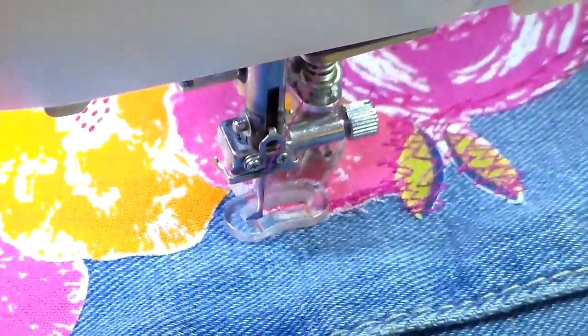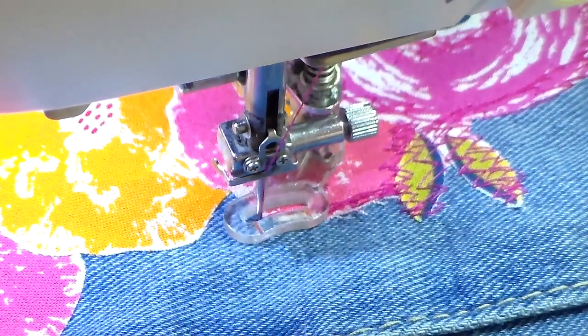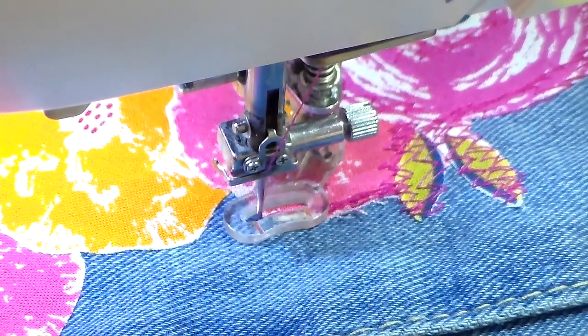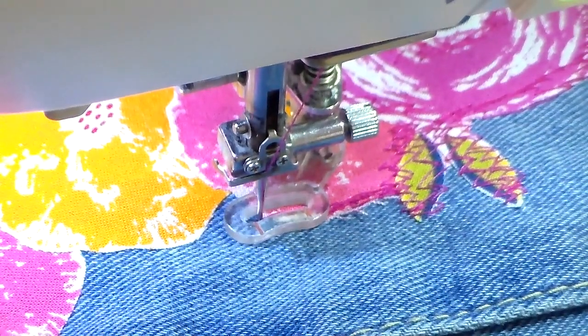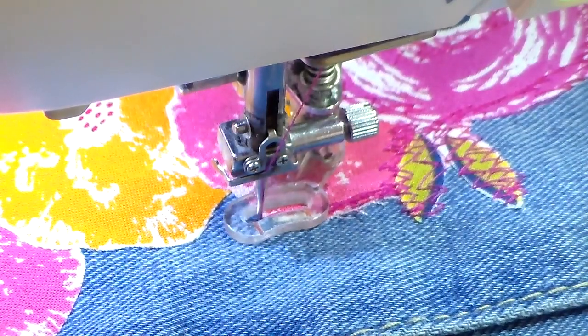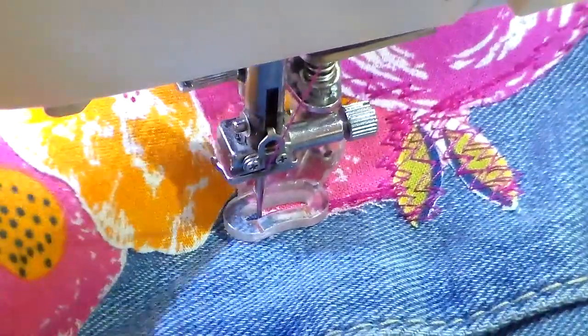I'm not sure if I mentioned it before, but I have my zigzag set to a stitch length of five. You can vary this and experiment with whatever works for you — a narrower one might be a little bit easier to control, but I do like the look of stitch length five.